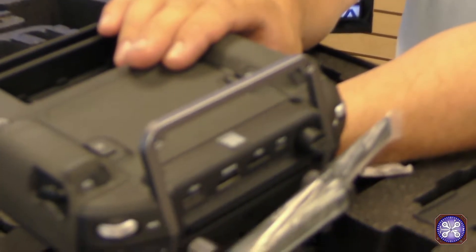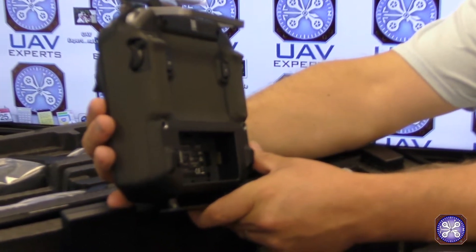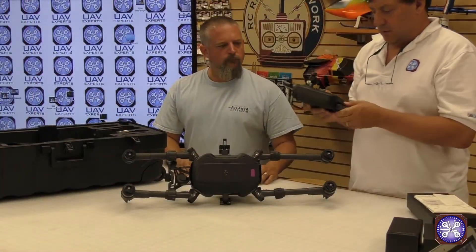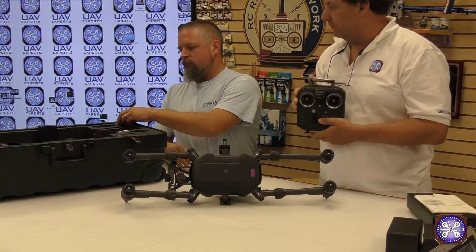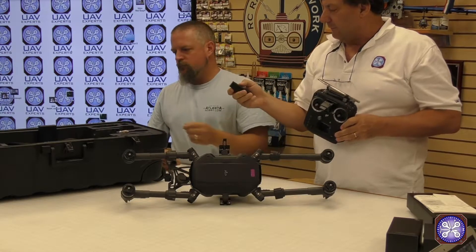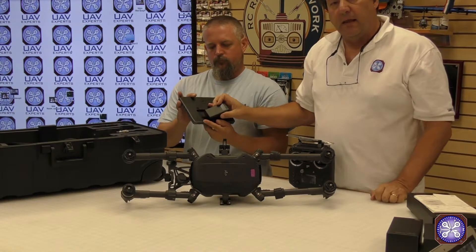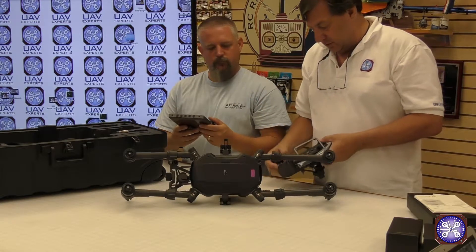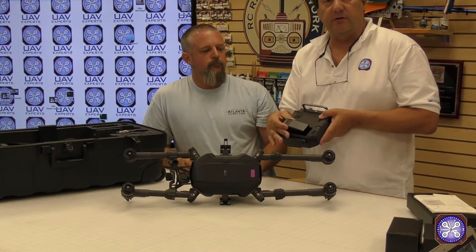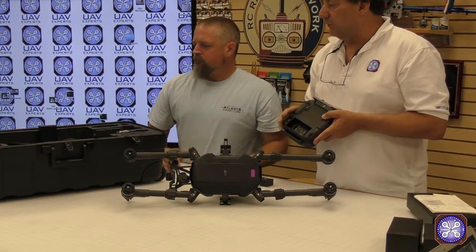The Sendence controller will make single-operator use a lot easier — of course we always advocate dual operators for safety, but we're really looking forward to it. I was happy to see they included the new Sendence controller with the kit. Also notable: the battery for the Crystal Sky display fits on the new Sendence controller as well due to some nice engineering, which is really convenient. There's also a dual battery charger in the case.